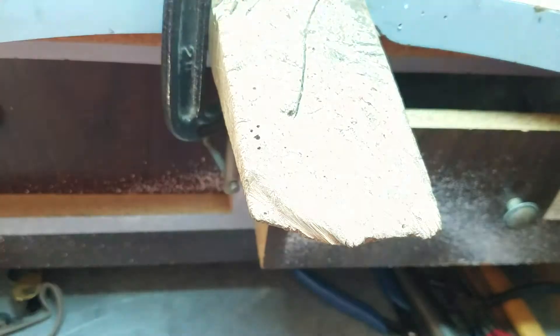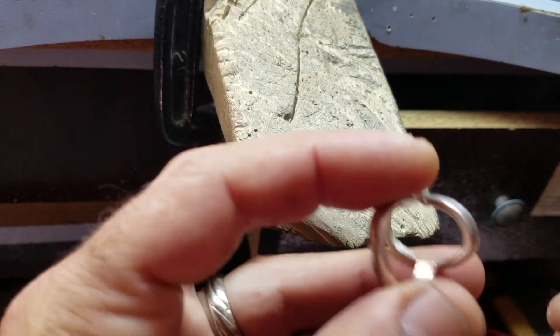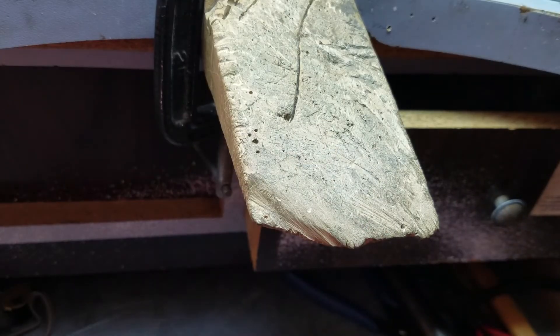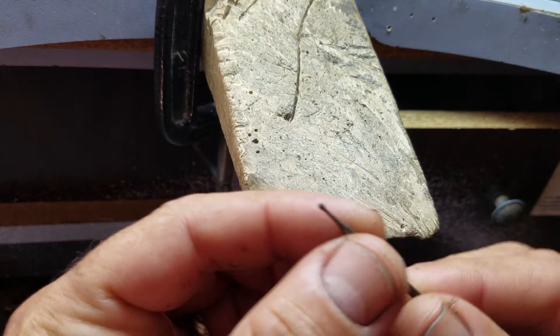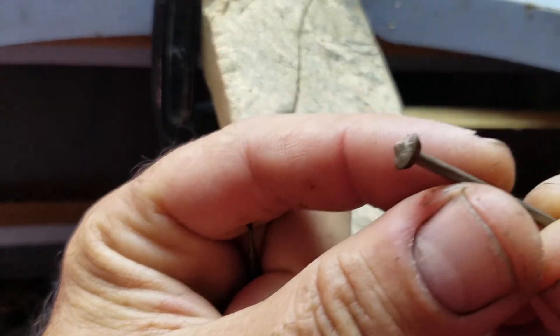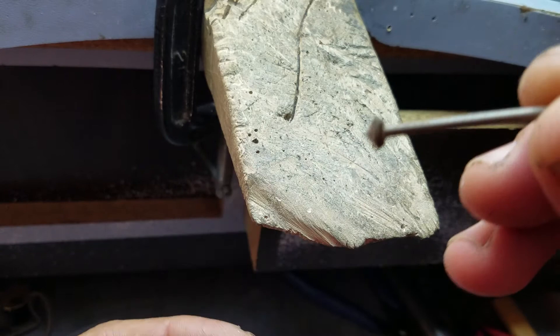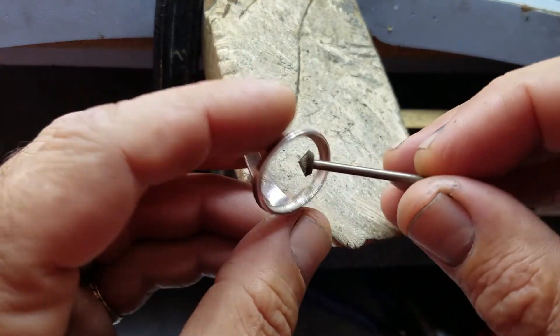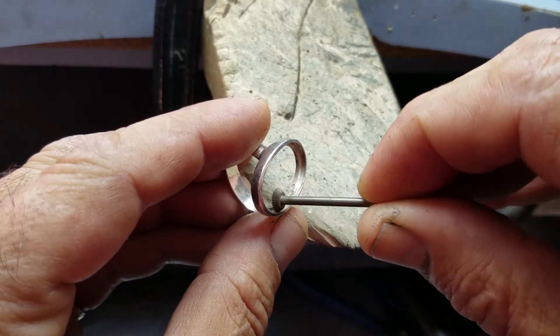Let me open up my extra light so we can see better. There is a tool that looks something like this — I'm going to show the bigger one. This is the one you need — a smaller version. This one is too big, but you can use it for opening the channel.